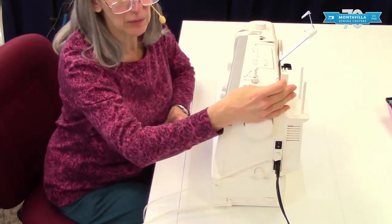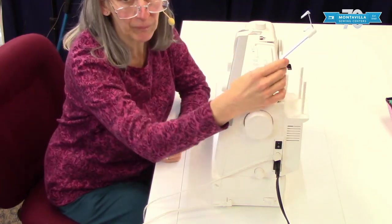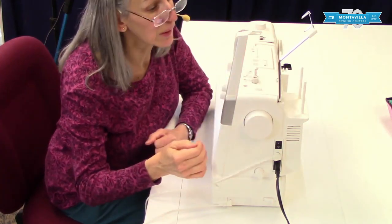When I turn that on I go ahead and raise my thread tree. It's important to have your thread tree raised — you don't want to be leaving it down when you sew. So I do those two things at the same time and that way I remember to raise my thread tree.